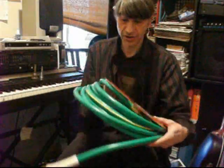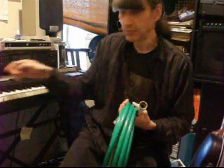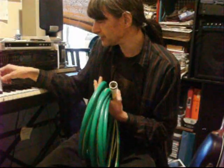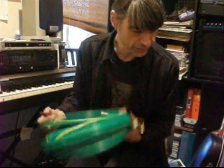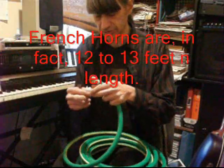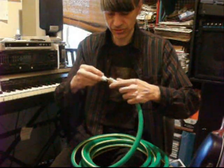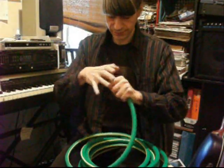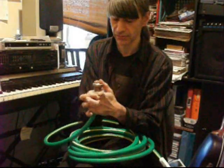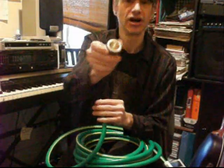I just got back from my neighborhood hardware store and got myself a garden hose. I went to the neighborhood music store and got a French horn mouthpiece because I can't find mine. I also have a tuba mouthpiece I've had here for a while. This hose is 25 feet in length — an actual French horn is 16 feet — so I'll cut it down eventually. I'm going to demonstrate to my students how the harmonic overtone series works and how a cupped mouthpiece works.